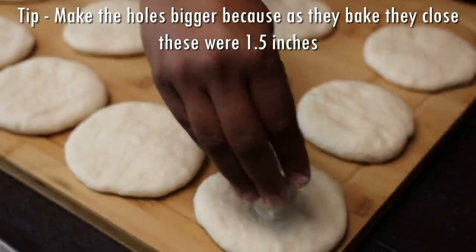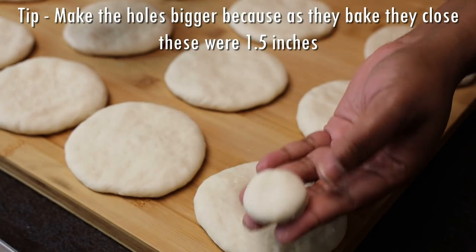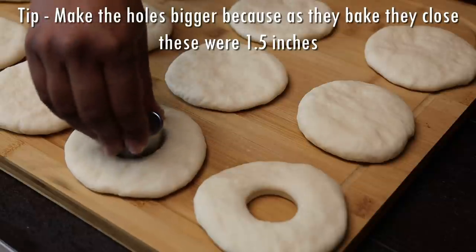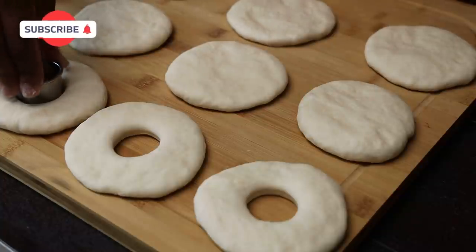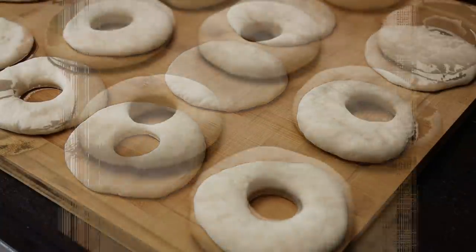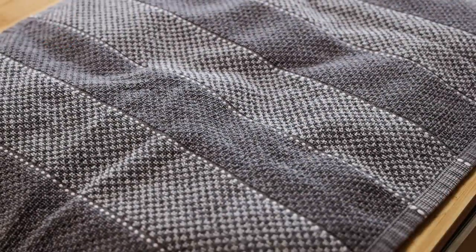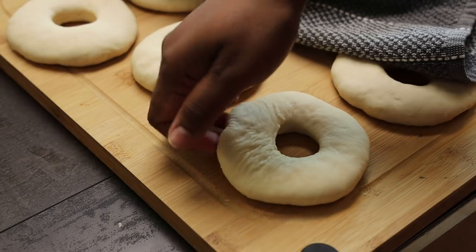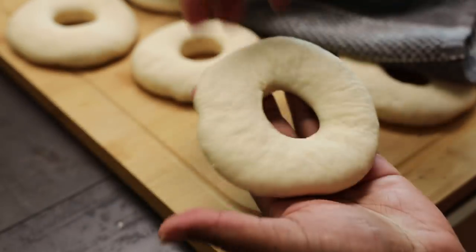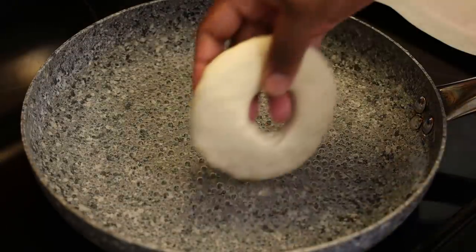I'm taking a cookie cutter and cutting out rounds. If you don't have a cookie cutter, just use something sharp to make holes. You can take the extra pieces left from cutting and bring them back together to form another bagel. Once you've finished this step, cover them and allow them to rest for about 10 to 15 minutes until they plump up a little bit. When they're done resting, pick them up gently — flour your surface just to make sure they don't stick.